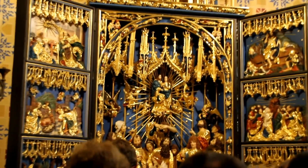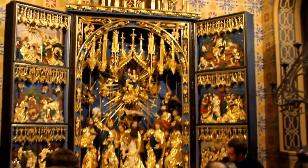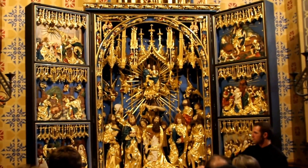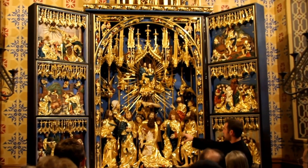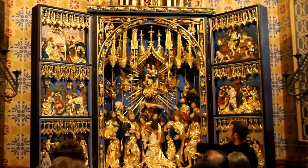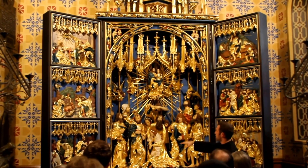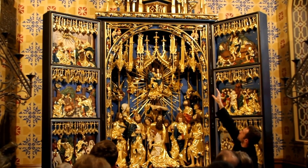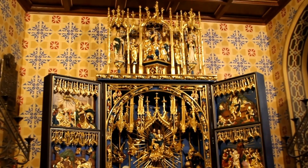He didn't miss anything when he made this. As I said before, the story begins down here with Jesse and the stump, and the idea is that someone will fill that throne of David. When David had died, nobody was there to reclaim that throne. We have here the image of the Blessed Mother, who is the mother of Jesus, the son of David. The story continues with the apostles surrounding her and moves upward to her assumption, where she meets Christ, and continues up to the coronation — the crowning of her by the Blessed Trinity.